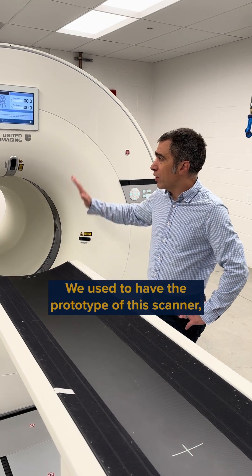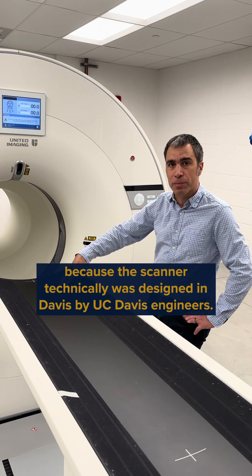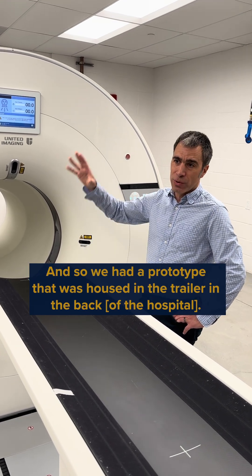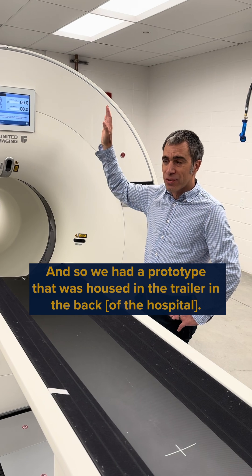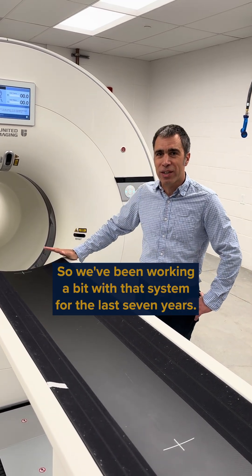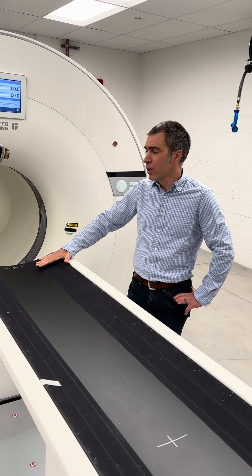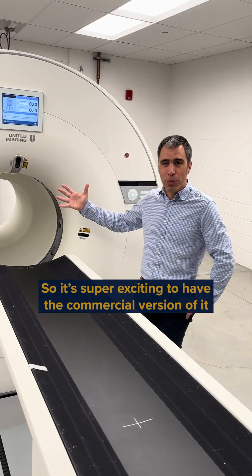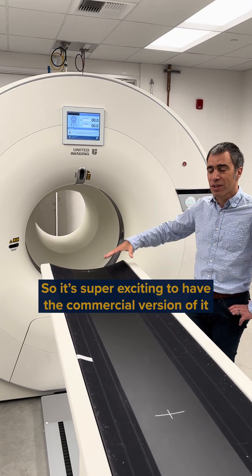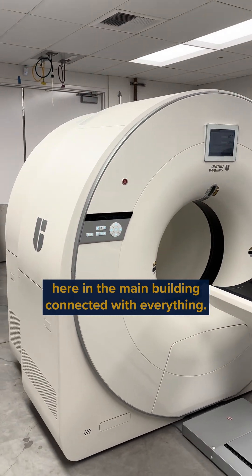We used to have the prototype of this scanner, because it was technically designed in Davis by some Davis engineers. We had the prototype housed on a trailer at the back, and we've been working with that system for the last seven years. We had quite some limitations working on the trailer with the prototype, so it's super exciting to have the commercial version here in the main building, connected with MSC. Thank you.